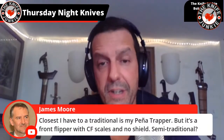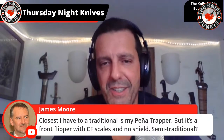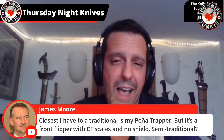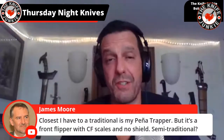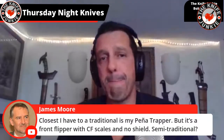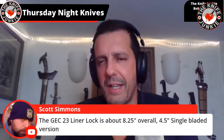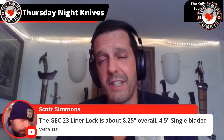James says the closest he has to a traditional is his Pena trapper, but it's a front flipper with CF scales and no shield — semi-traditional. I'd say so. Does it lock? To me, if it locks, you've gone past traditional — you're just calling it a trapper but it's not. It's approximating a modern folder. If it doesn't lock, not traditional at all. If it does lock — modern traditional. That's just me.